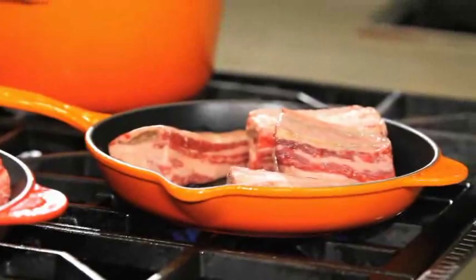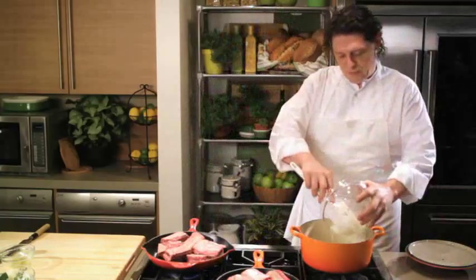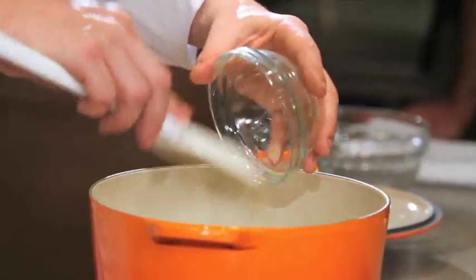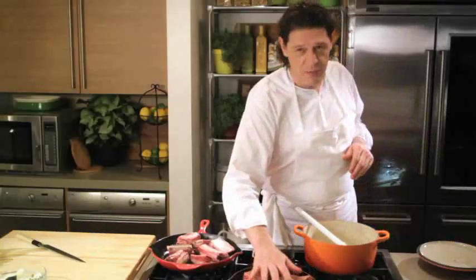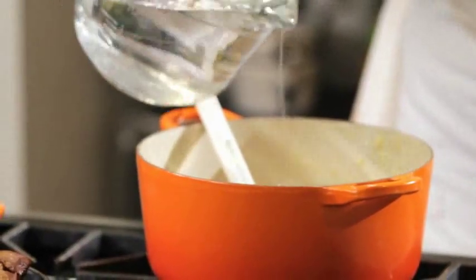While the short ribs are caramelising slowly, let's cook our onions and garlic. A little olive oil, one finely chopped onion, two cloves of garlic crushed or sliced — your choice. Cook your onions very slowly. You've got plenty of time because this is going to take a few minutes. Just cook it very slowly to remove the water, remove that acidity from within it, and bring out that natural flavour of the onion.